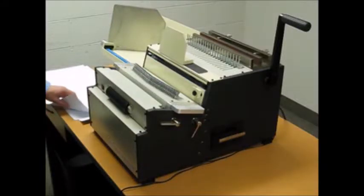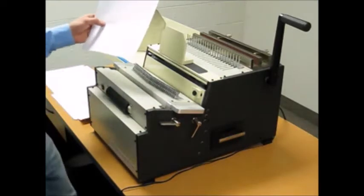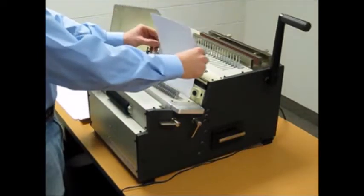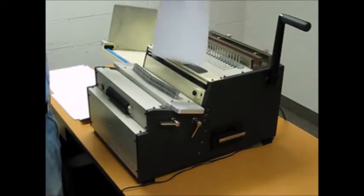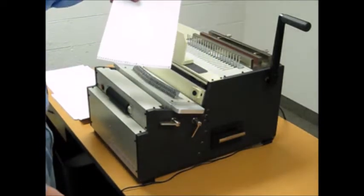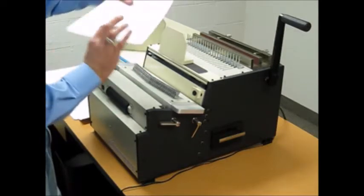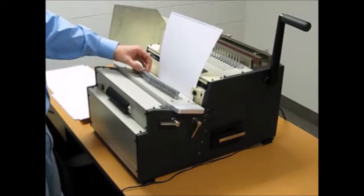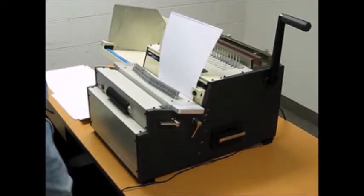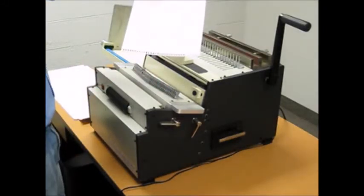Hello, today we're going to show you how to punch different width pages with perfect alignment every time with the DFG all-in-one punch. If you were to punch an 8½ by 11 inch page with the width, you'll have a half hole on it. However, if you were to simply lift up on one of the pins on our disengageable die system, you have perfect alignment across your whole page.